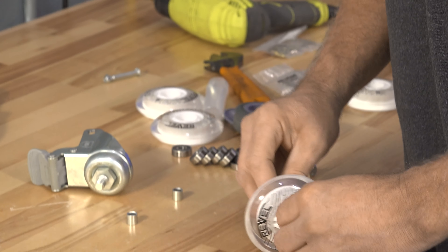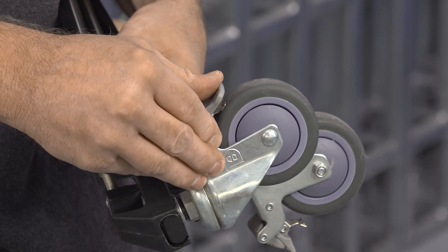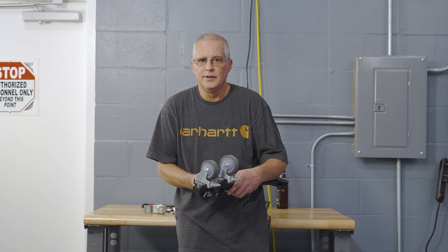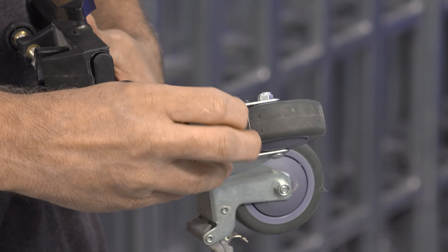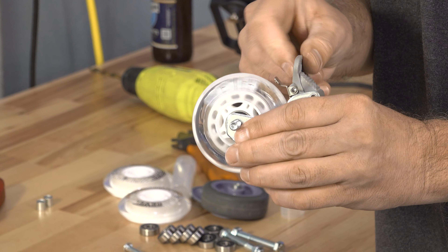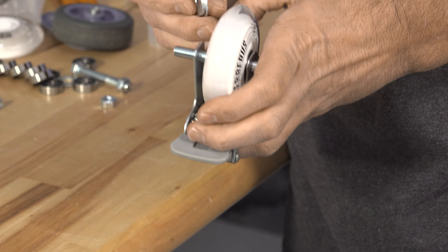This is going to give us bearings and a super soft surface. Another reason I want to use these is because they have brakes, and a lot of skateboard wheels don't have brakes. A tripod dolly is pretty useless if you can't keep it in one place. So these are really nice brakes — they go right down into the wheel. This is going to work, but we're going to need spacers in there.